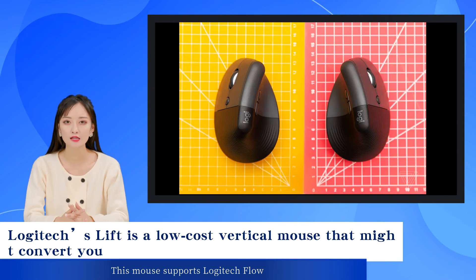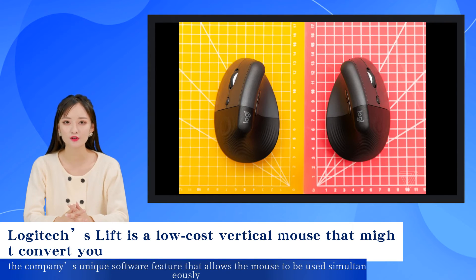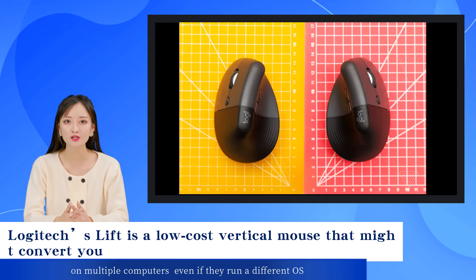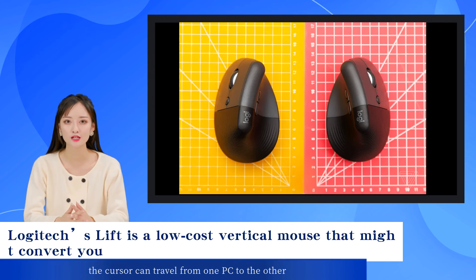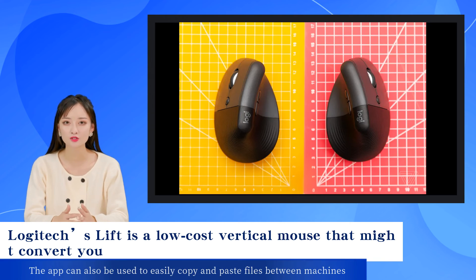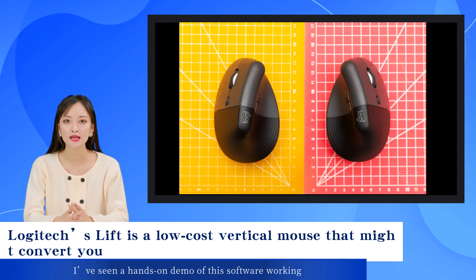This mouse supports Logitech Flow, the company's unique software feature that allows the mouse to be used simultaneously on multiple computers even if they run a different OS. You'll need the Logi Options Plus app running on both computers, then the cursor can travel from one PC to the other. The app can also be used to easily copy and paste files between machines. I've seen a hands-on demo of this software working, but it just wouldn't cooperate with me at home.